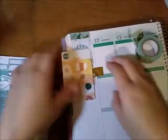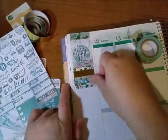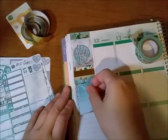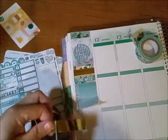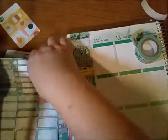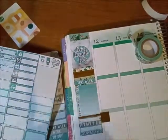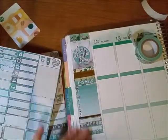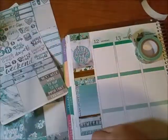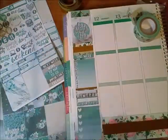I had trouble tearing off the washi so I used a knife. I used the week header that came with the kit and then the full habit box. I put down the little habit tracker boxes — the full box I used to track spending and the little ones to track takeout and coffee.